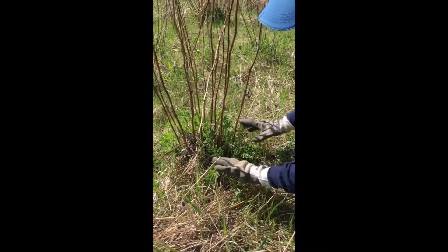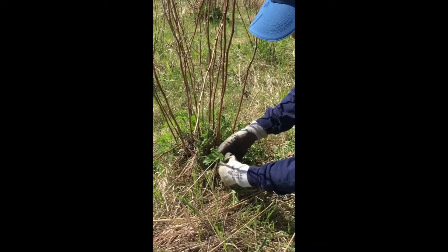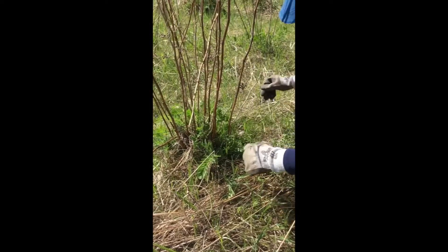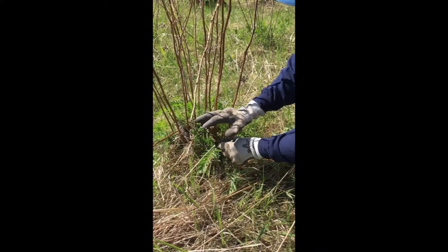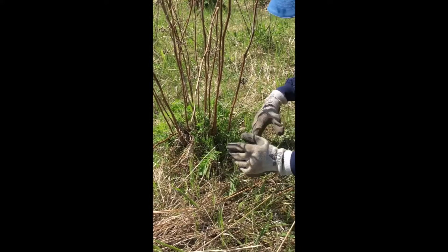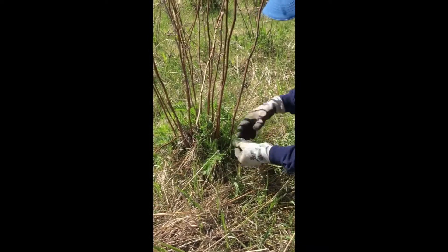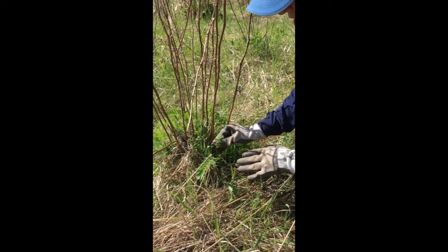Common tansy is a perennial plant, so the leaves are starting to come out. They're very dissected, almost fern-like, and then eventually new flower stalks will be produced. We'll have a flat top, round, button-like yellow flowers starting in about July. The other thing you notice about the leaves — if you break a leaf off, they have a very distinct smell, a very strong medicinal smell, kind of like a cross between camphor and rosemary.